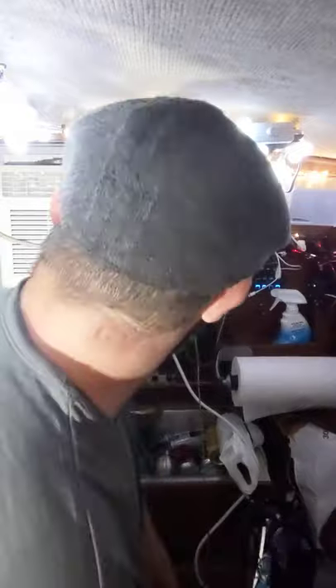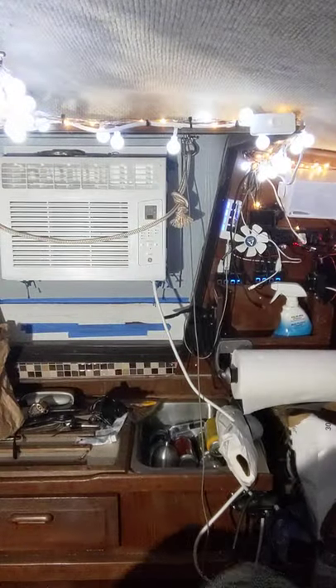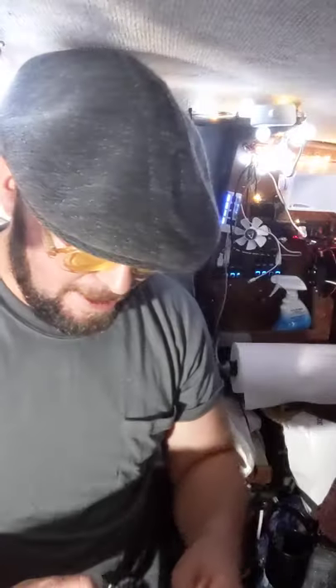We've run into a bit of a snafu. The snafu is that the air conditioner is measured to the millimeter — which means right now the air conditioner can't get to where it needs to go. Let me show you guys what's happening.